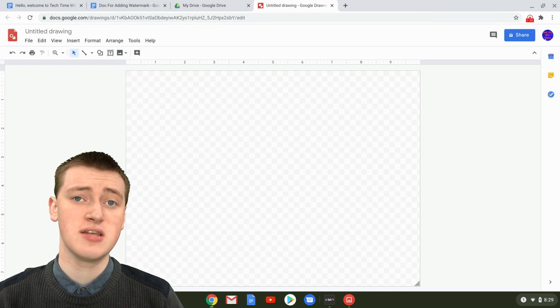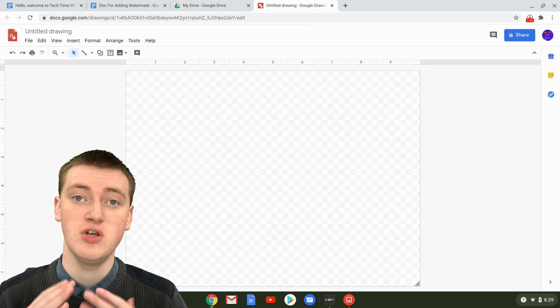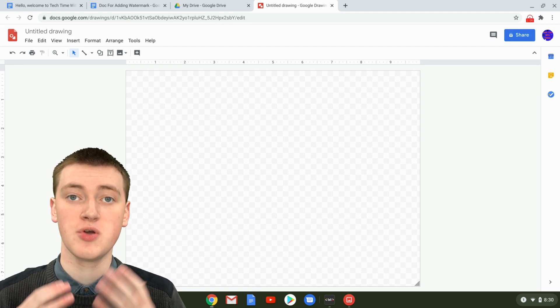There's also a way you can create a drawing from within Google Docs, but that has fewer features and you won't be able to do some of the stuff you need. So you need to do it this way by going through Google Drive.